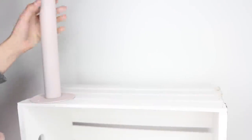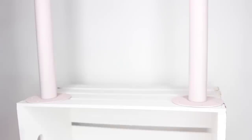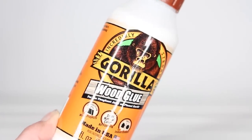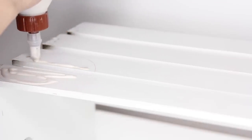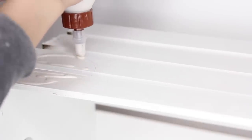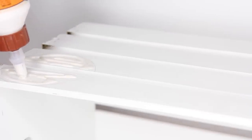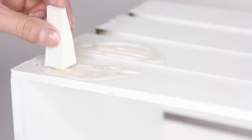Now it's time to attach the legs. Take your leg and use a pencil to outline the top of the leg on the crate. Then take some wood glue — I'm using Gorilla wood glue, which works super well. Apply the glue to anywhere inside that outline. I try not to apply too much because it gets a bit runny. I also use a makeup sponge to smear the glue out and make sure it stays inside that outline. It's best to apply the glue to the crate rather than directly to the top of the leg, because otherwise you'll end up with nasty glue showing through the gaps of the crate.